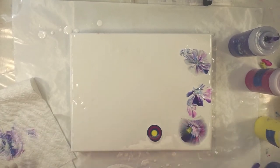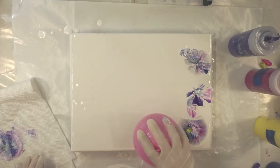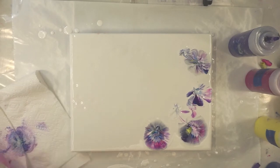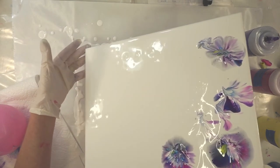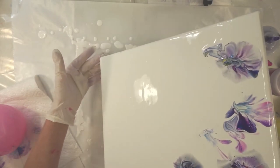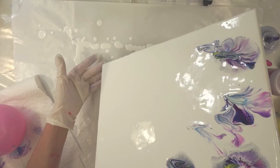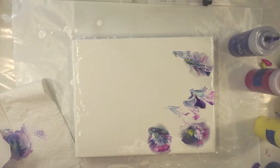It might have a little bit too much white paint on my surface. I think I do. See about tilting this a little bit, see if any of it wants to run off — it does a little bit. I kind of want a little bit of a thicker coat of paint when you're doing this. I don't think mine is quite thick enough, but I'm not giving up yet.